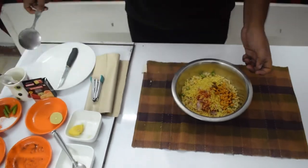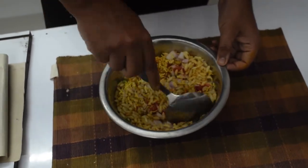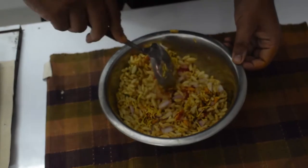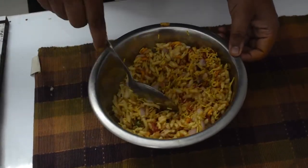Then we will mix it. When we have added a little bit of salt and mixed it well, we will keep the salt as needed. Finally, our Bailpuri is ready.